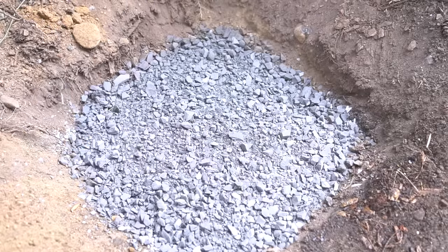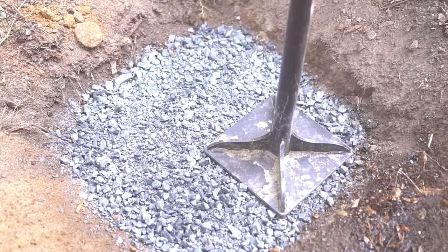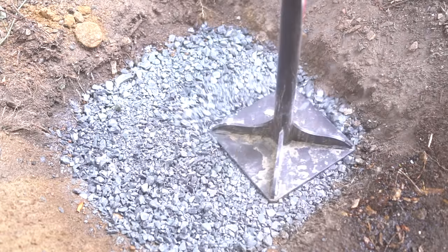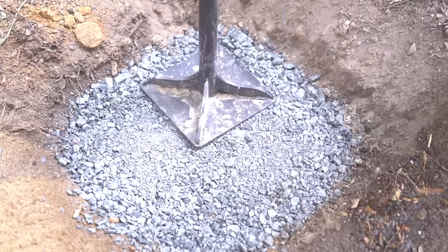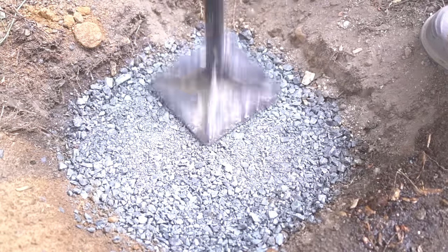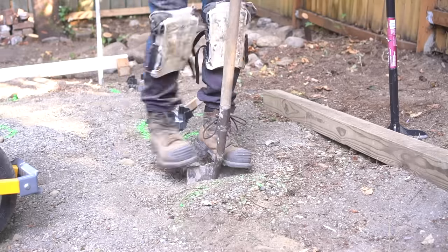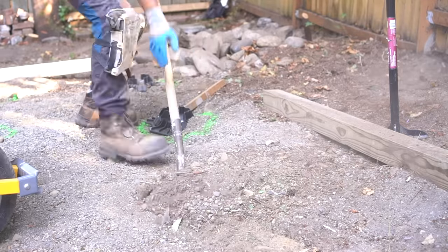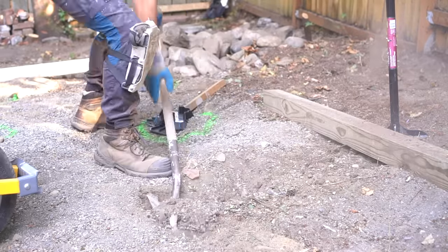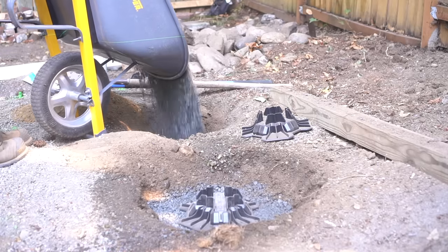It compacts so well that you can easily compact it with a hand tamper. I wet it down a bit prior to tamping, and once it's moist, I take the hand tamper and go around a few times to compress the rock and solidify it into a proper footing base. I continue the same exact process from footing to footing — starting with excavation, rock, tamping, and then placing our footing right on top.